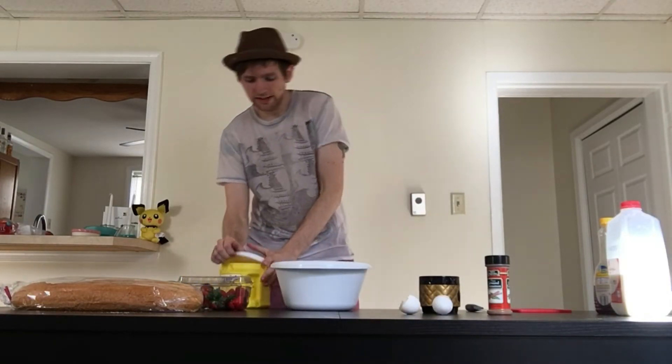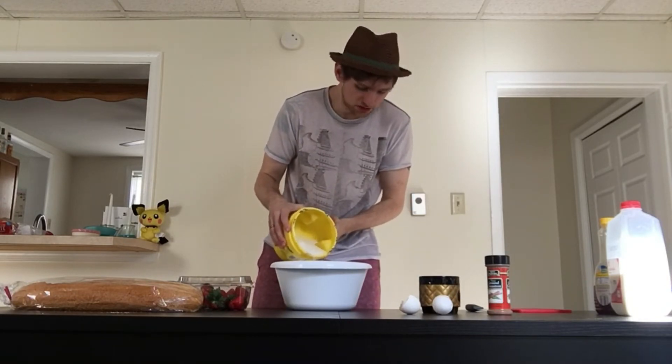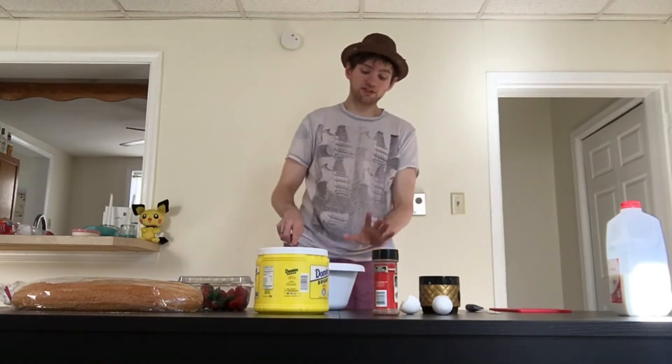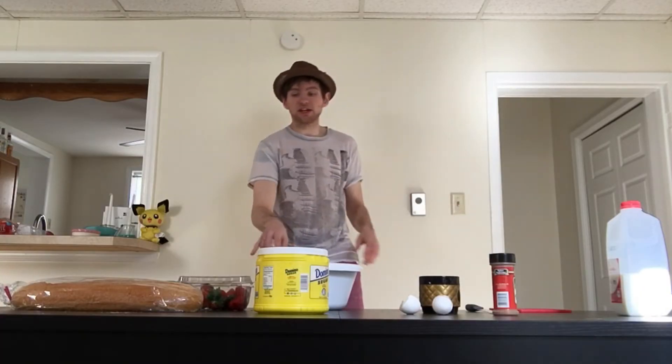Now we're just going to add a little tiny bit of sugar. Then we're going to add just the tiniest bit of ground cinnamon. So this is really foamy and I'm worried about that because I'm not used to my mixes being foamy. Maybe this is right. Now that the mix is done, I really wanted to make this a whole peanut butter and jelly sandwich but that's just not logical, so I'm going to cut it in half.